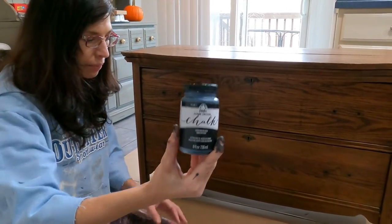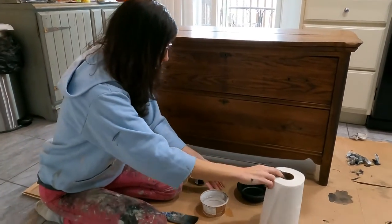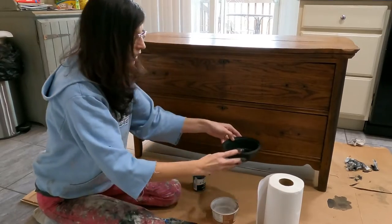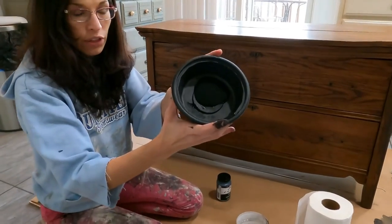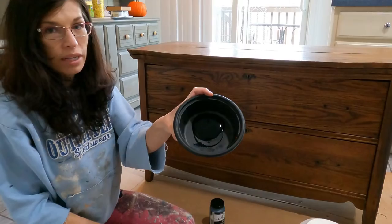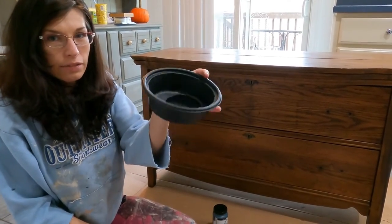It's $11.00 for an eight ounce container. You'll need paper towel, water, and a bowl to add your paint into. I am a hoarder of all things and that does not exclude plastic containers. You may recognize this — it came from KFC.